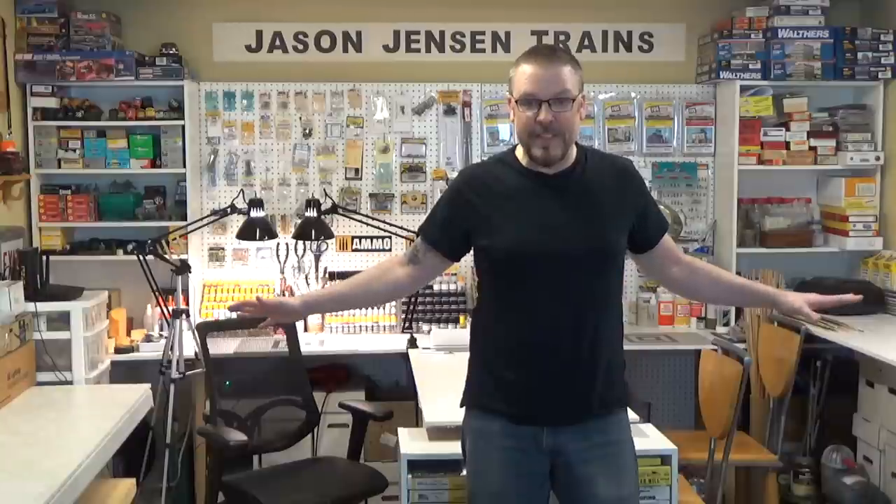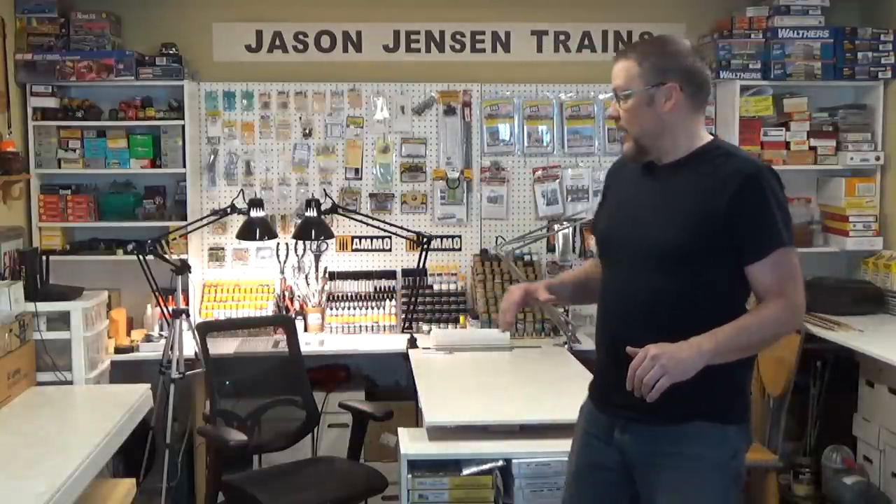Welcome back everyone. I'm Jason and you're watching Jason Jensen Trains. I've taken a few days and completely cleaned my workshop. I cleared off all of the work surfaces and put down a semi-gloss white on all the surfaces, then put everything back and reorganized everything. I'm super excited — it's so great having a clean shop. It really motivates me and makes me want to be even more creative.